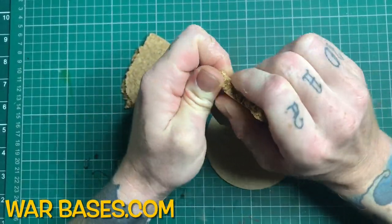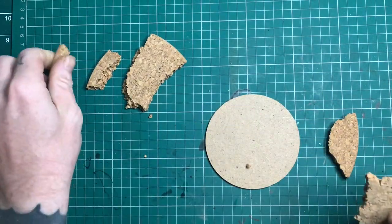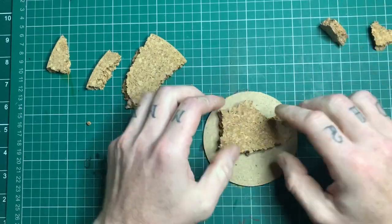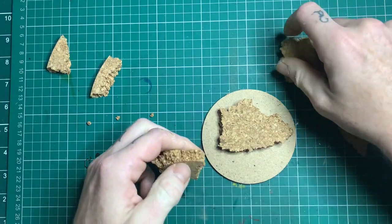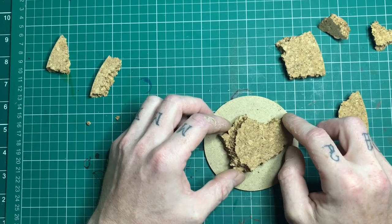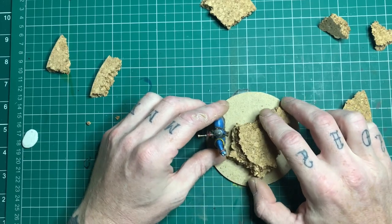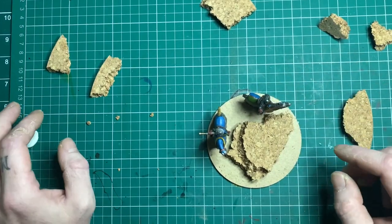Grab our 100mm base and I'm going to use this cork to start building up the base to get the height I want. It has a good rocky outcrop look to it and we'll be doing something later to hide the corkiness. The first thing I do is place it on - I just rip off pieces and see what looks good and what feels right. At this point I wanted at least the commander up high so he stands head and shoulders above the rest of the troops.